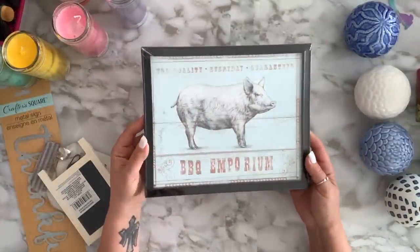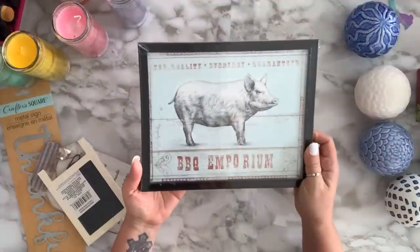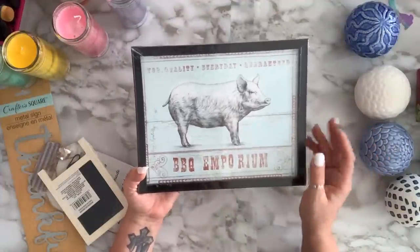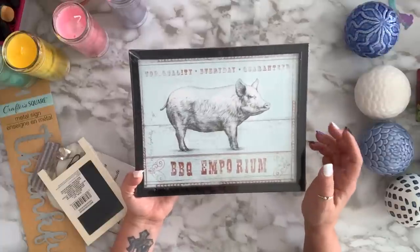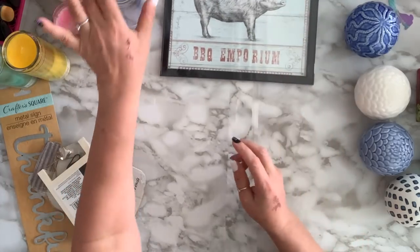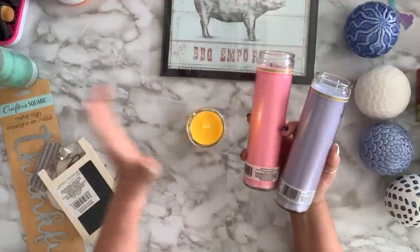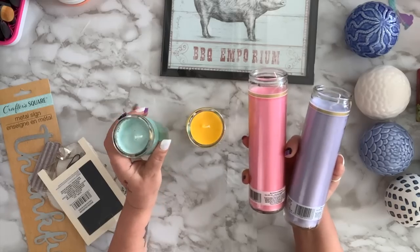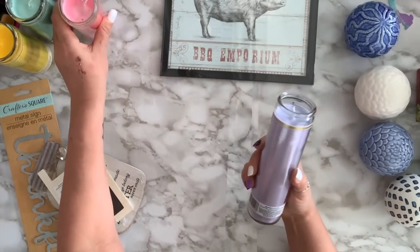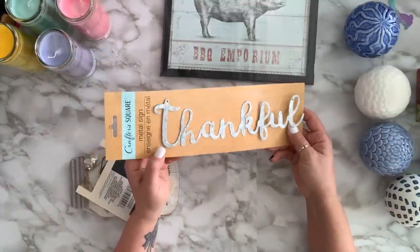I found this picture frame backing — it's so cute! It's very farmhouse-y; I love it just the way it is, maybe I'll change the frame. I got two of each of these candles in different colors — I'm going to melt some of them and put the wax in a bowl. I got this metal word 'Thankful.'